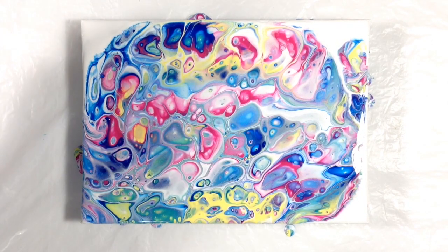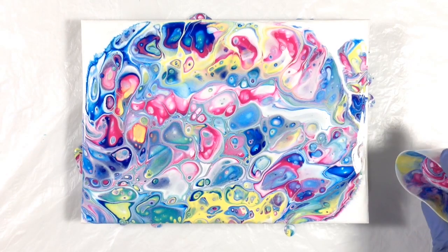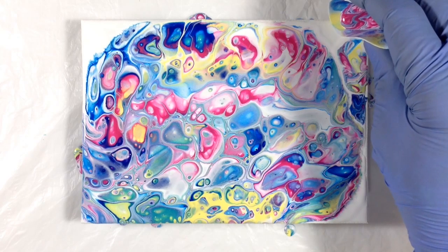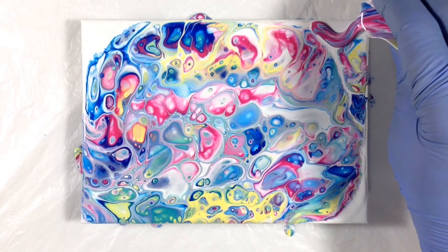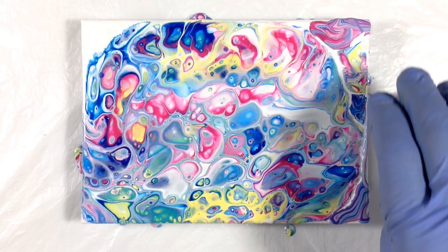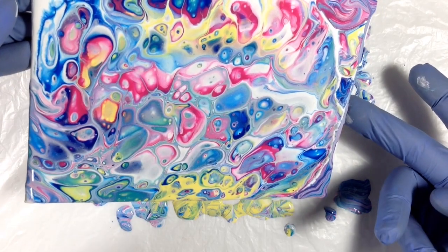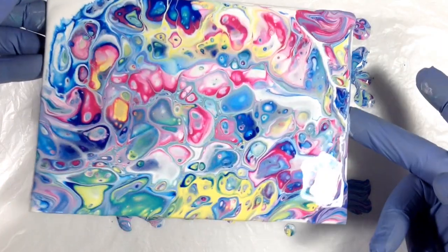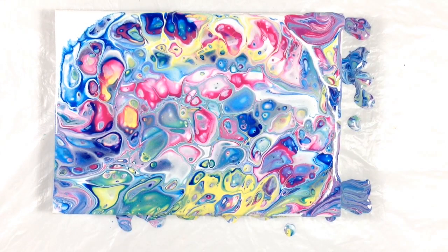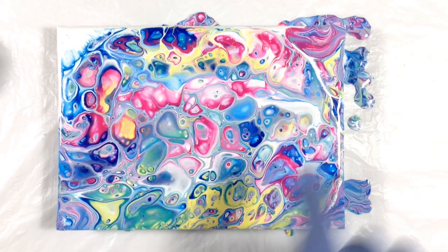I still have a little pour left in the cup — I'm going to add it in a few spots here. Let me let some of that run off. I don't know if I'm going to regret that. I might. I'm going to let it sit now and see what happens. Wow, it's just so amazing. This actually worked out pretty well because this area happened naturally in the pour and now kind of relates to that section, and so does that. The only issue is that corner, and I don't want to tilt just to get at that.